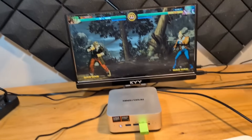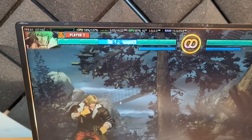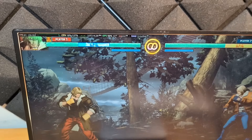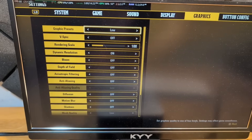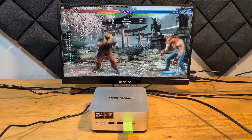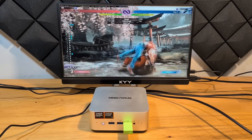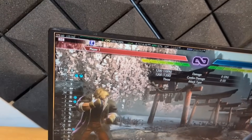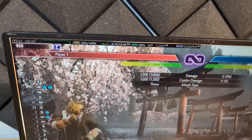Fatal Fury is running at a constant 60 frames per second. The graphics are not cranked up, and the GPU is running between 86 and 95%, with CPU temperature sitting around 62 degrees Celsius at 1080p with the graphic preset set to low. Street Fighter 6 is also up and running smoothly with no graphical stuttering at a stable 60 frames per second. The GPU on this one is sitting a little lower — less than 70% utilized.